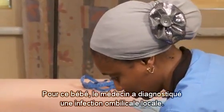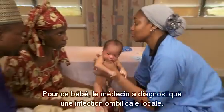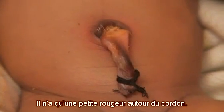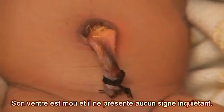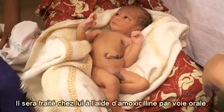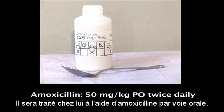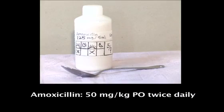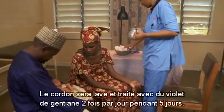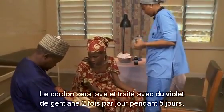The health worker has determined that the baby has a localized umbilical infection. There is just a little redness around the cord. The baby's belly is soft and there are no other danger signs. The baby can be treated at home with amoxicillin by mouth. The cord needs to be cleaned and treated with gentian violet twice a day for five days.